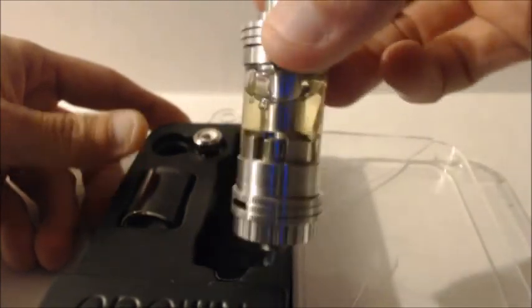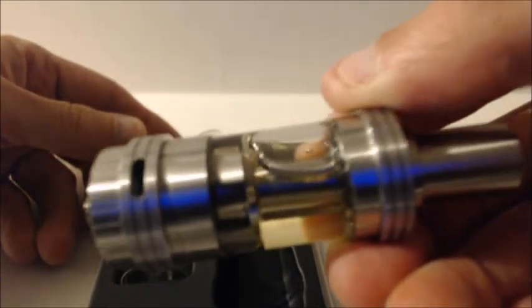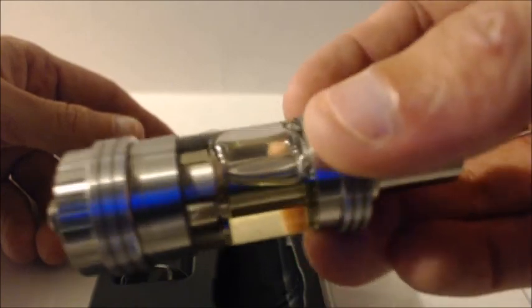And here she is. Beautiful. You cannot go wrong with this stainless steel quartz glass — just a beautiful, beautiful tank. Got some knurling right here, so you can top fill and bottom fill.